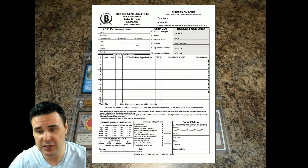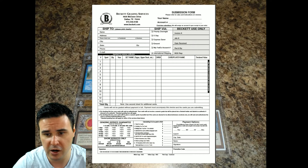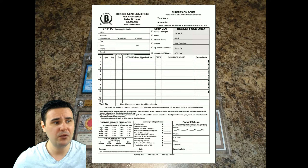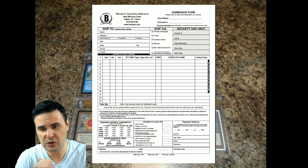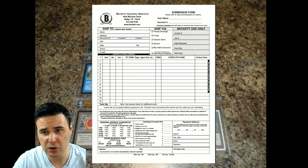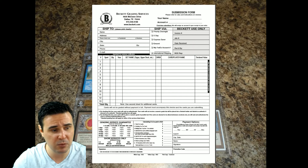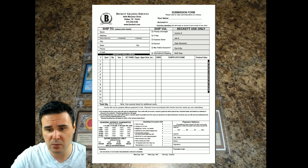Then we go down to the grading service guarantee. You want your cards graded in 2 days, 5 days, 10 days, 20 days, or 45 days, applied by whether it's 1–12 cards, 13–30, 31–99, or 100 plus cards. Something important to note: grading does not begin the day Beckett receives your cards. So if you do the two-day service and they receive your cards on Wednesday, your cards won't receive their grade until Friday — that's what they consider the two days.